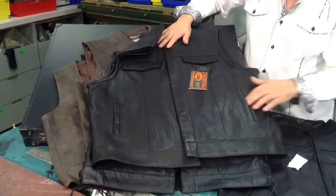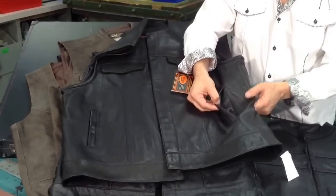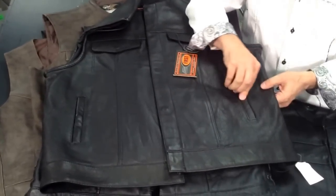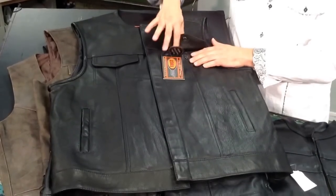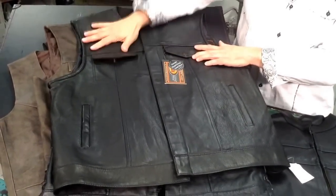Most of your biker vests will have a snap pocket to hold your stuff inside so you don't lose anything. The chest pocket usually has a snap. This is what your sleeveless jacket styles look like.